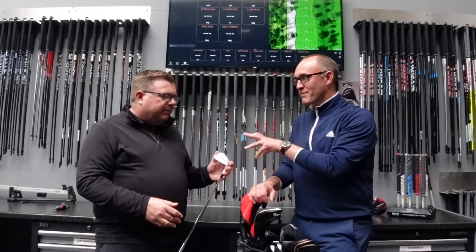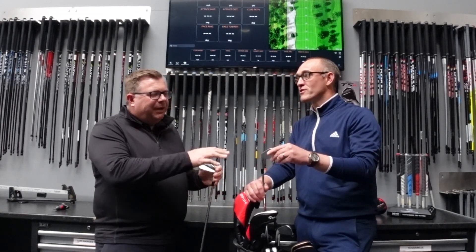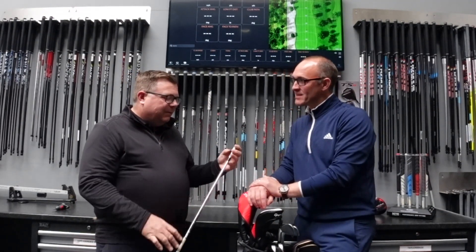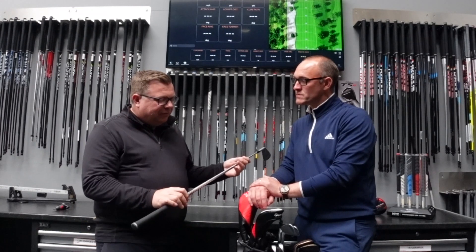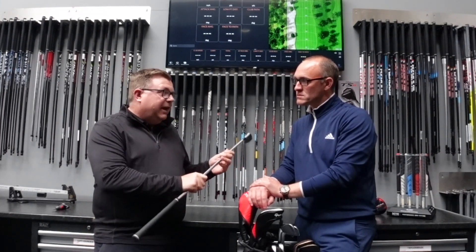So this is a blade, right? Yeah, this is a pure blade. You've got this through the bag and it looks like you've got the four iron in it as well — maybe you've made a mistake there, but we'll see as we go. The irons are loving it. I've fitted it with a shaft this year which I've not tried before. I've gone for something lighter, but I've got it in X-Flex.